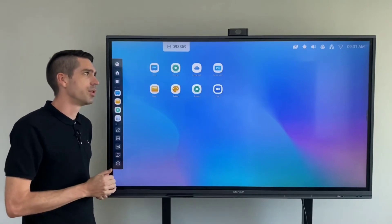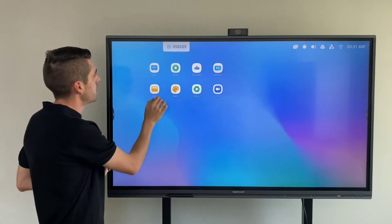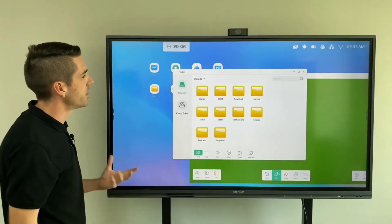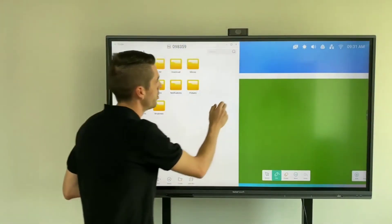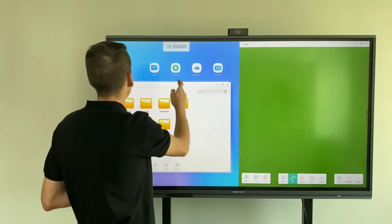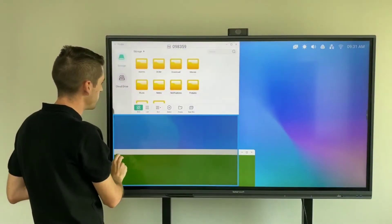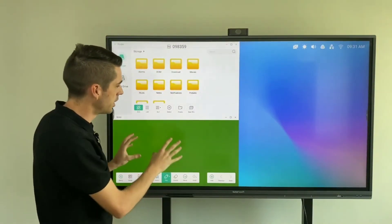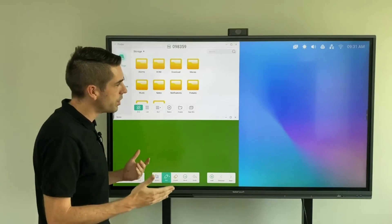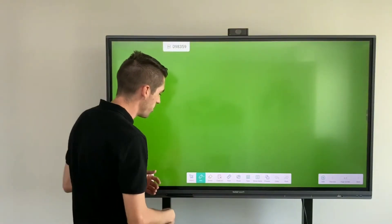That was a quick run-through of the new menu bars and interface. Now I'm going to showcase one of those quality of life changes — the floating windows mode. This has always been available in the Windows operating system, but it is brand new to the Android operating system. You now have the option to split the screen up to four times, though I'd recommend using it to split into two as four can become a little small.